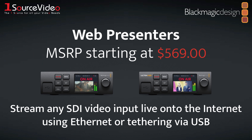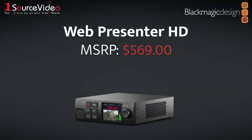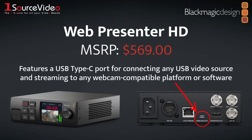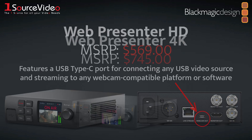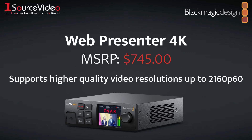WebPresenters connect using Ethernet or by tethering via USB to your smartphone using a 5G or 4G connection. The WebPresenter HD handles video signals up to 1080p60 and features a USB Type-C port for connecting any USB video source and streaming to any webcam-compatible platform or software. The WebPresenter 4K has similar streaming capabilities and supports higher quality video resolutions up to 2160p60.